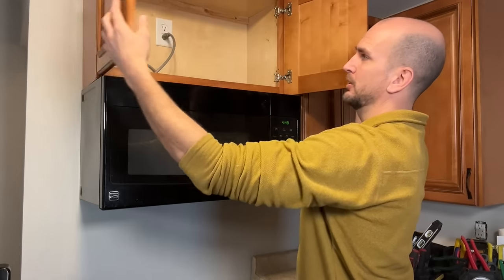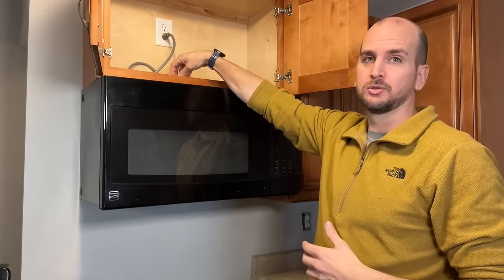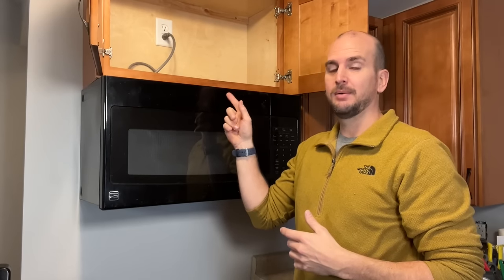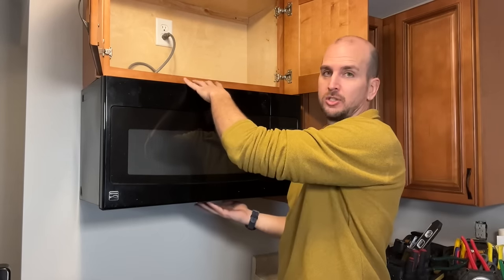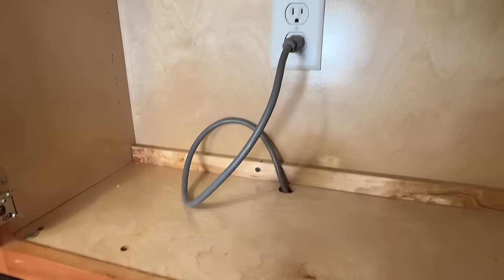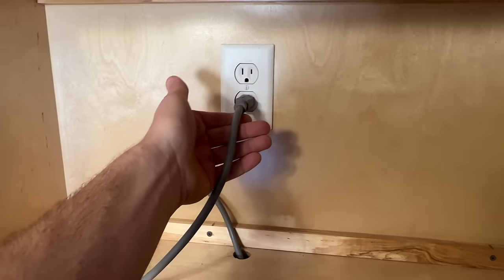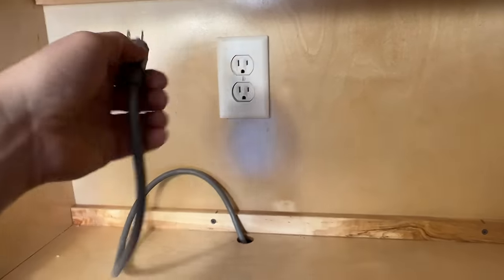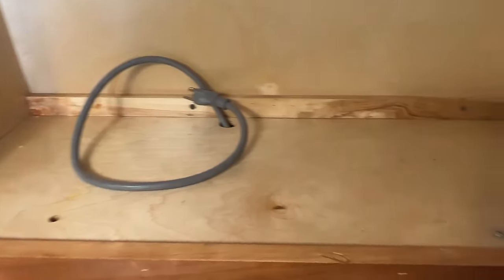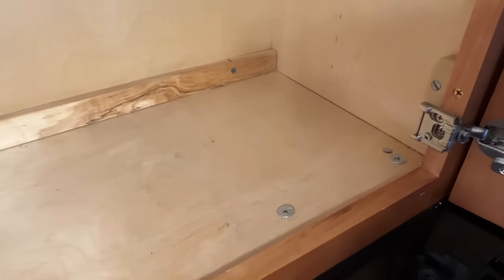Now that we have better access, open up your cabinet above. Here's where the mounting screws go through the cabinet, holding the front edge of your microwave. We're going to undo those, which will start to tilt the microwave down so we can take it off the mounting bracket on the wall. Get a step stool so you can get up at the cabinet and get a good look at everything. First, let's unplug the microwave and then take a look at the mounting bolts or screws going through.